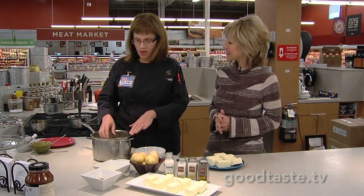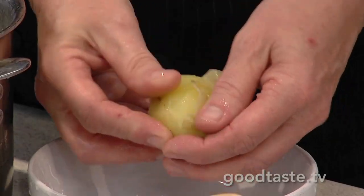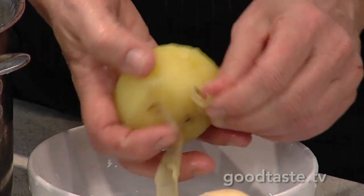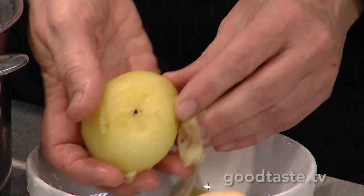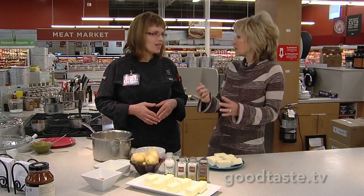After you've got them cooked and boiled, take them out and you'll slip the skins just like this. The next step is to go ahead and use the food mill. Why is that important versus using your mixer, your blender, or something else?